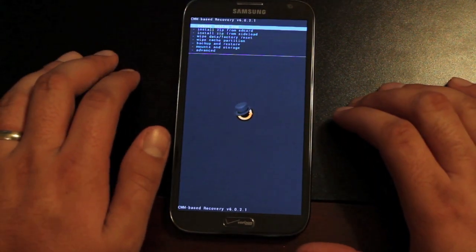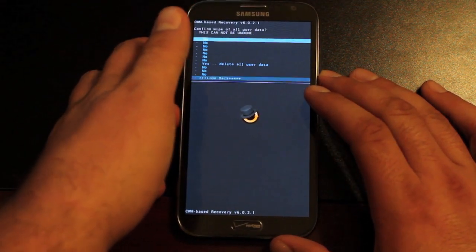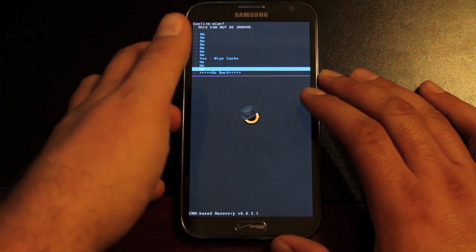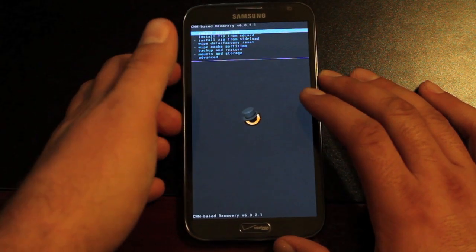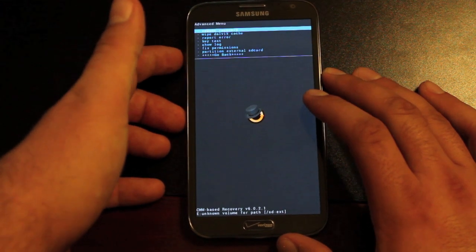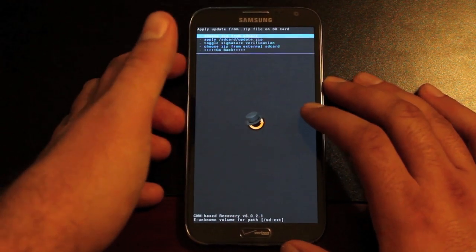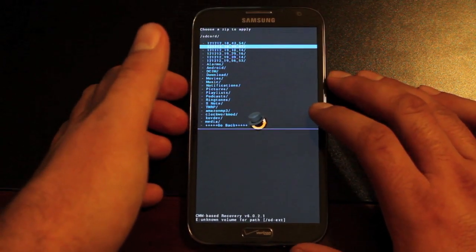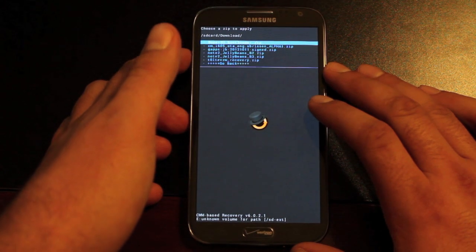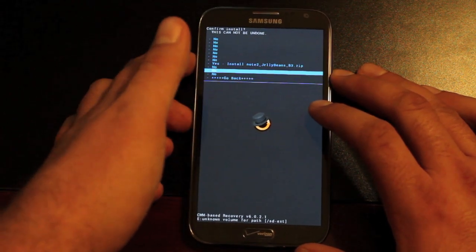So we're going to go into recovery and flash this ROM. You can flash it from either Clockwork Mod Recovery or Team Win Recovery Project. First, you'll wipe data — factory reset — then wipe cache partition, then go to Advanced and wipe Dalvik cache. Then you'll install zip from SD card, choose zip from SD card, go to the download folder — that's where it will be if you downloaded it directly to your phone — and we're looking for Jelly Bean's B3 for Build 3. Go ahead and install that.